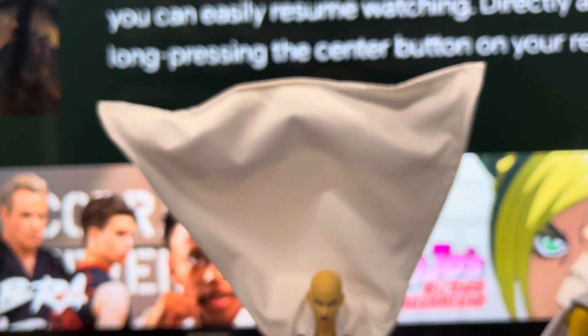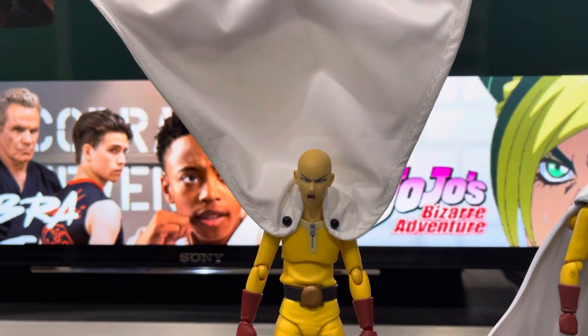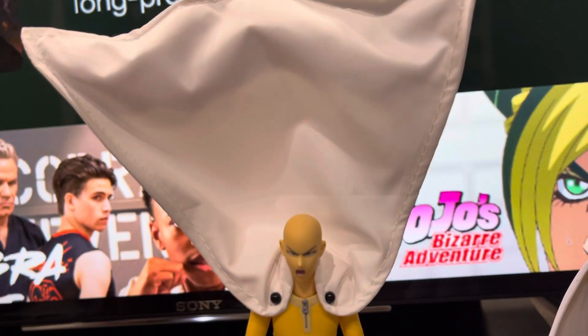This is a cape you could buy on eBay for like 15 bucks — it's not that expensive, and it makes the figure look way better.